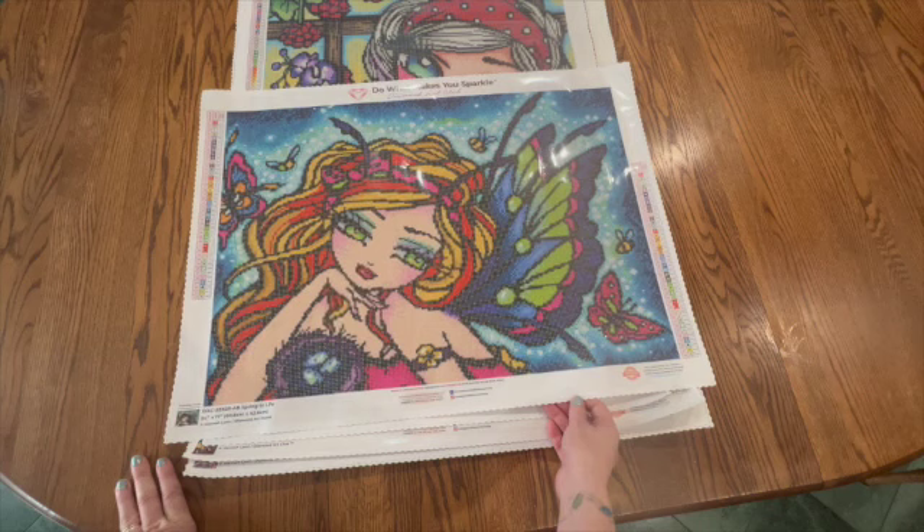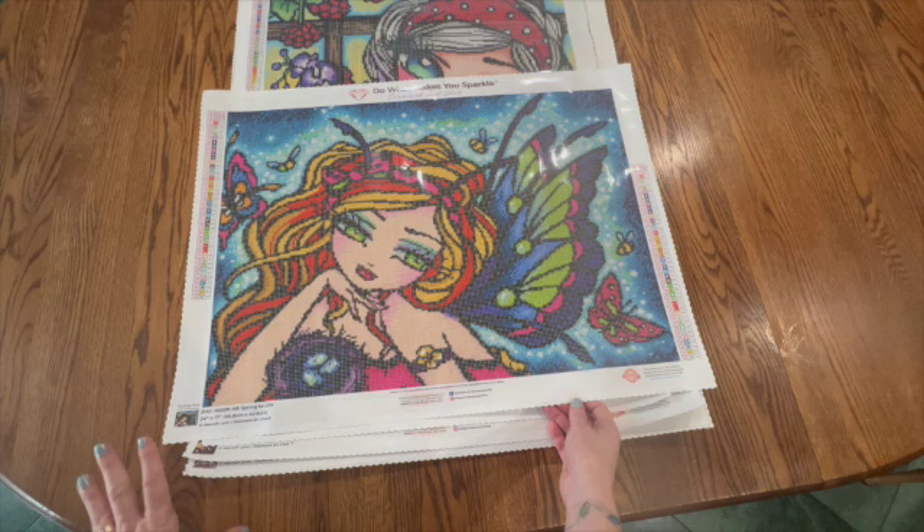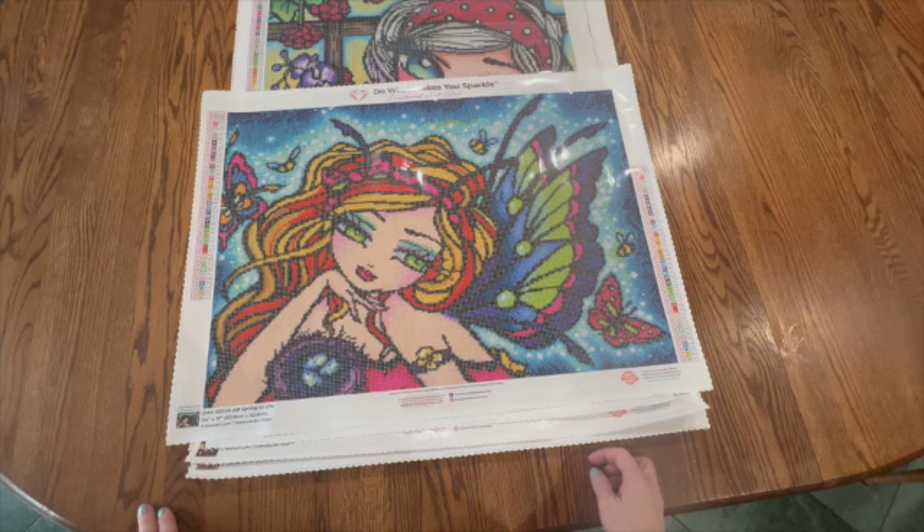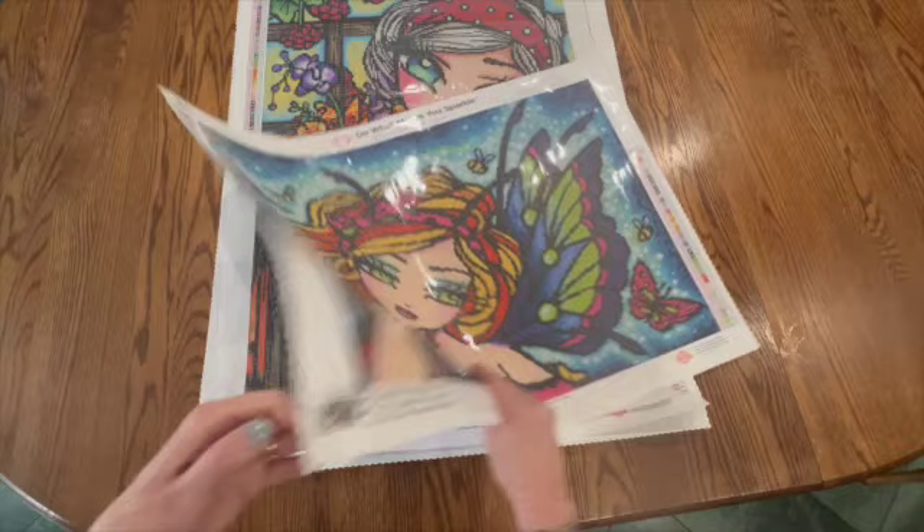I have taken all of these out of the boxes but I did not take the drills out because I do not want to get them confused — that would take forever to sort out. I did have this out for a day so that they are flat, and most of them are. I wanted you to be able to see how good they do look.